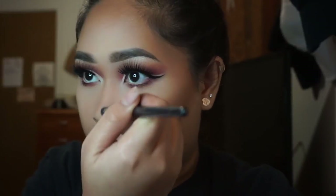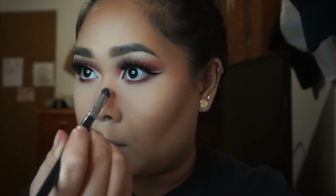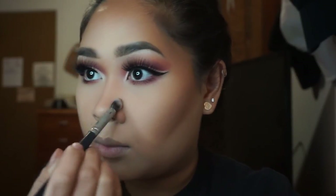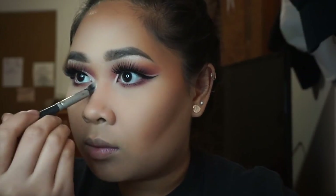Then I contoured my nose with the cream and figured why not just go over it with the powder too, so I did that with a very tapered brush. I don't know if it makes much difference to my nose since I already have a flat nose, but you gotta do what you gotta do, right?